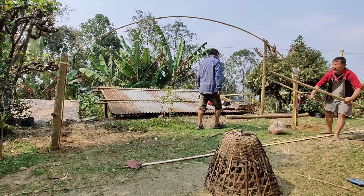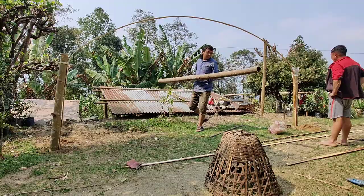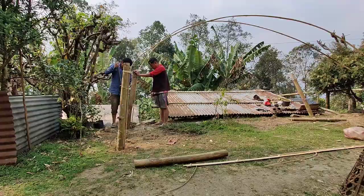Erect a framework by placing the poles or stakes around the planting area, creating a structure that is tall and wide enough to accommodate the growing vines. Secure the poles firmly into the ground, leaving enough space between them for the vines to weave through. Connect the poles at the top, forming a roof-like structure. Use twine or wire to tie and reinforce the joints.